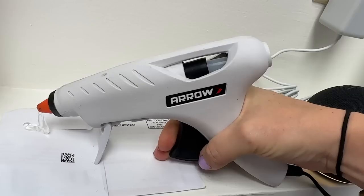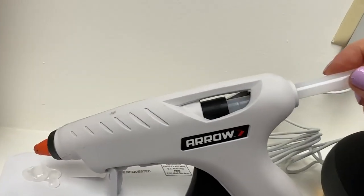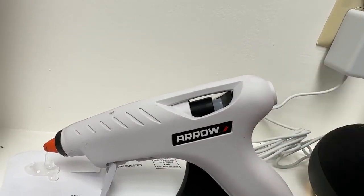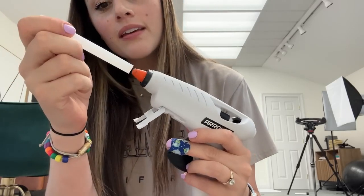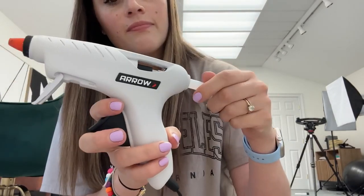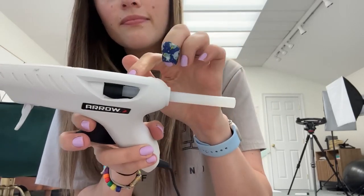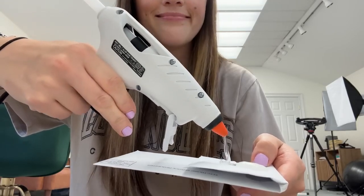My last basic home hack is for hot glue guns. When you go to stick a new hot glue stick inside the gun and press it, you're always having to push it down a few times before it finally grabs. Before you stick the hot glue stick into the gun, take the end of it and touch it to the nozzle of the hot glue gun so that it softens and gets hot, then stick it in. This way it will attach to the hot glue stick already in the gun and you won't have to keep pushing it — it makes using a hot glue gun a lot easier.